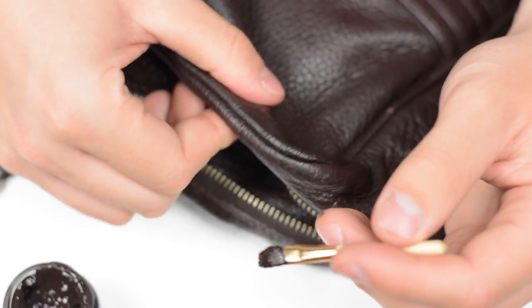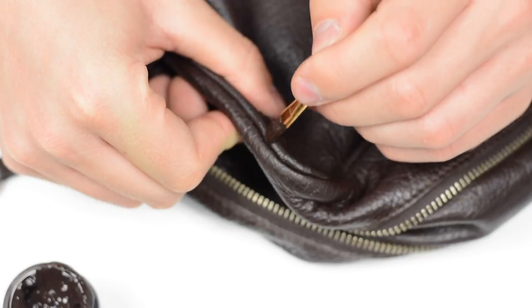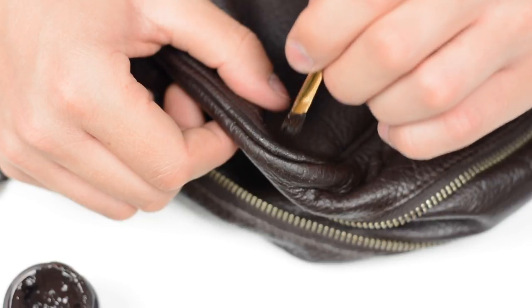Sometimes what I like to do is actually just dab the brush so you get the same consistency as you do with the leather. You've definitely got to wait until the dye is completely dry before applying the second coat, because you would take the first coat off.